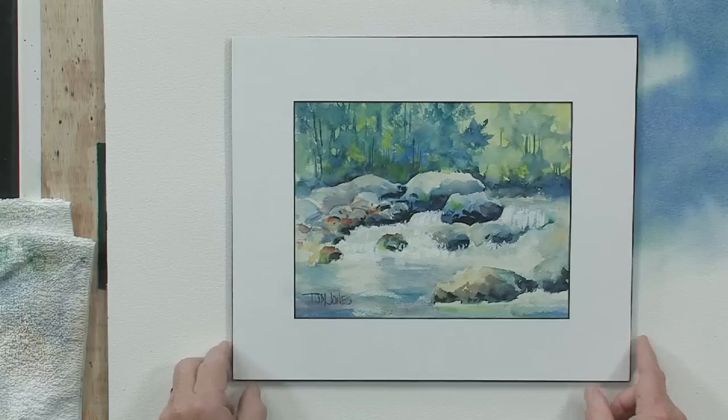I would suggest, especially if you're a beginning painter, that you take a smaller sheet of paper — maybe five by seven as an example — and do small exercises. Just practice doing things like trees, rocks, water, and skies. Break down the painting into smaller elements and just have a lot of fun with it.